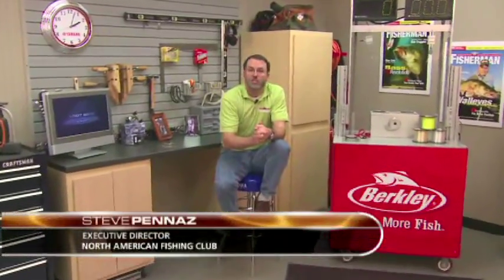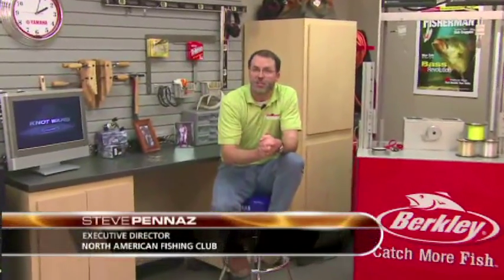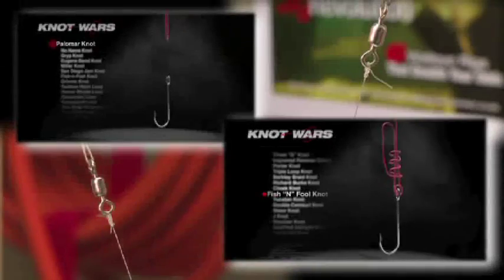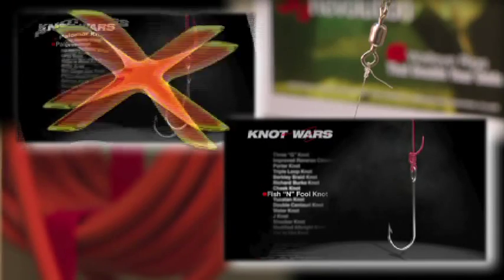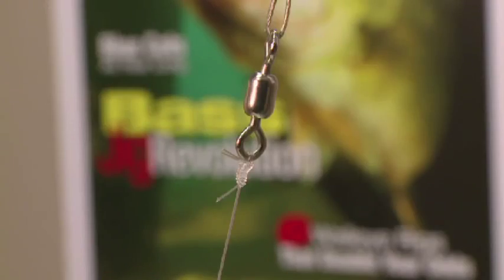Welcome to Knot Wars, where we pit fishing's best knots in head-to-head competition to determine which knots you can count on. Each week we tie and test two of the world's strongest knots. The loser goes home, the winner advances to the next round of competition when it faces another tough competitor.